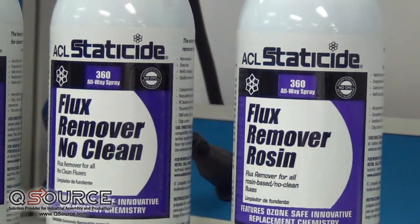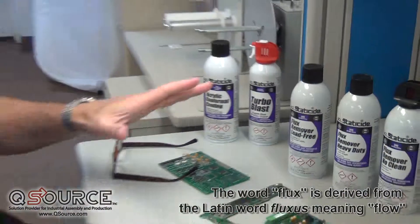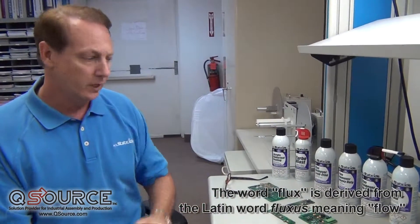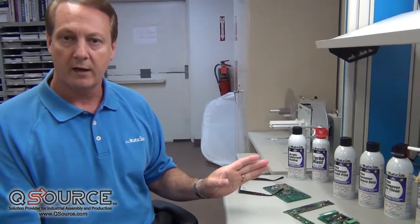Flux is used specifically to wet the solder in the soldering process. What it does is it allows the solder to better penetrate the board and to reach into crevices and into cracks and between circuits, and particularly into joints between components. Solder really doesn't work very well without flux.